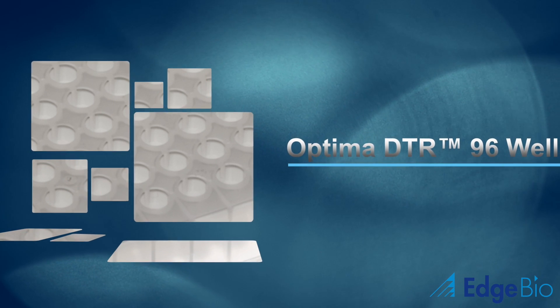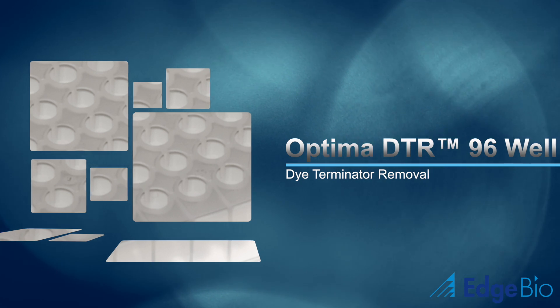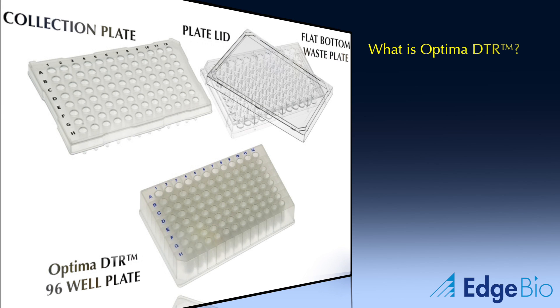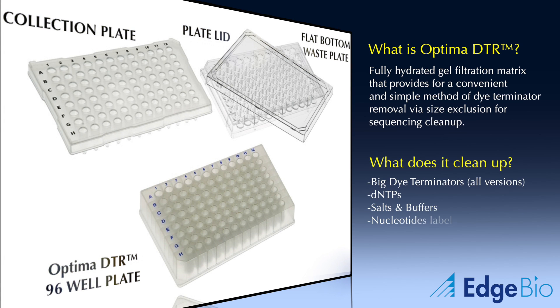The following is a video tutorial for Edge Bio's newest dye terminator removal product, Optima DTR. Optima DTR is a new product line of dye terminator removal products developed specifically for high volume users. Optima plates are based on a novel, fully hydrated gel filtration matrix that removes all the same types of contaminants as Proforma.